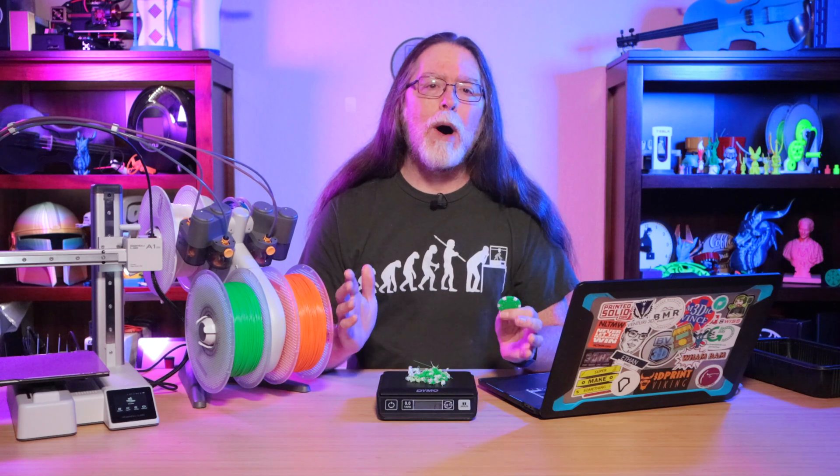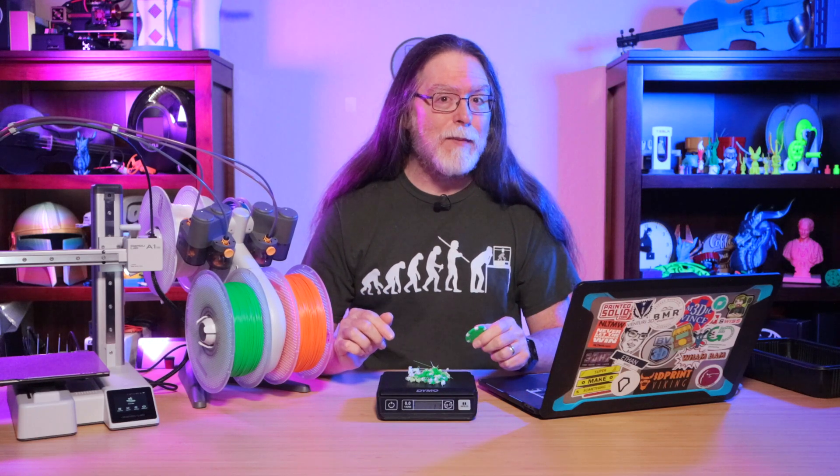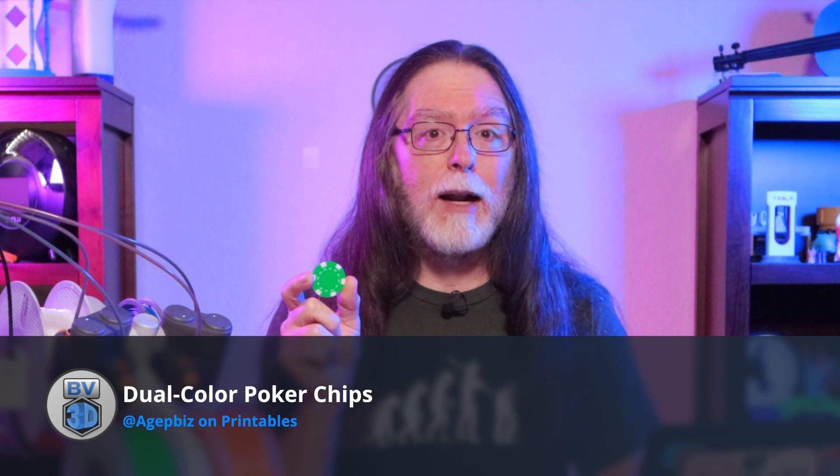So I'm going to show you one way to help solve the persistent purge problem plaguing printers. Now there are other ways, but this is the one I'm focusing on today. And it's actually really, really simple. I like this two-color poker chip — it was designed by GetBiz, and I downloaded it from printables.com. There's a link to it in the description if you want to download and print it yourself. It's a free model.